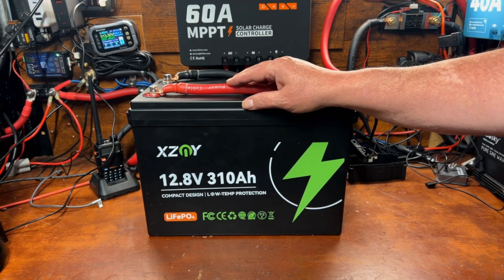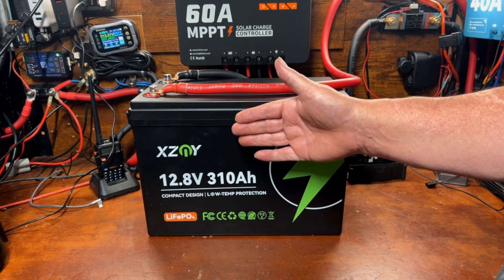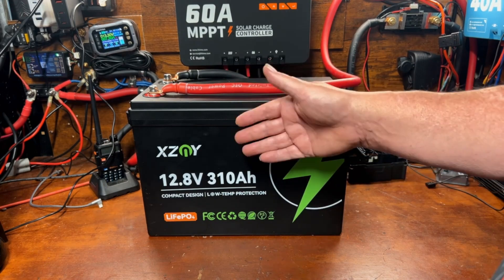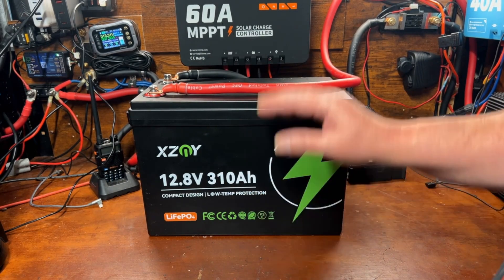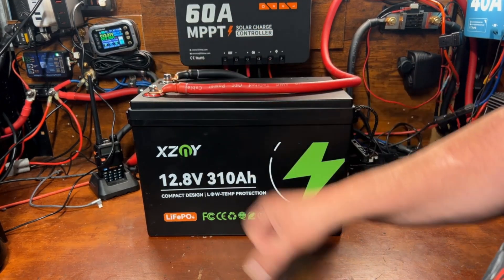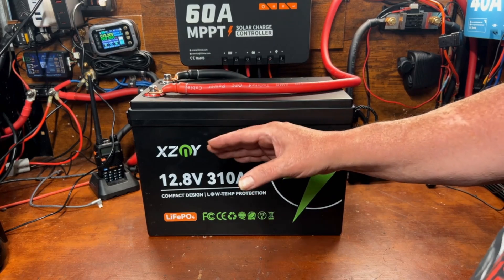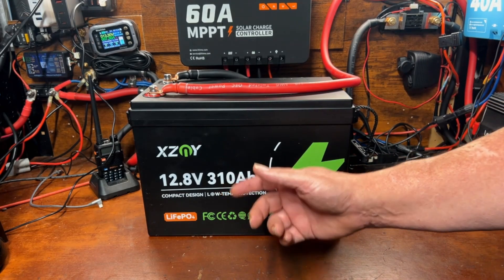When you increase voltage, you can reduce wire size and save a lot of money. And if you had three or four 100 amp hour batteries in parallel, you need a cable to connect each one — not having to do that is a real convenience and real savings. Even if a larger-capacity battery costs slightly more than buying three 100 amp hour batteries, it balances out once you factor in cabling. With a 200-amp BMS, you could run a 2000-watt inverter and cook with an induction cooktop, and two of these wired in series would give you a very powerful system.